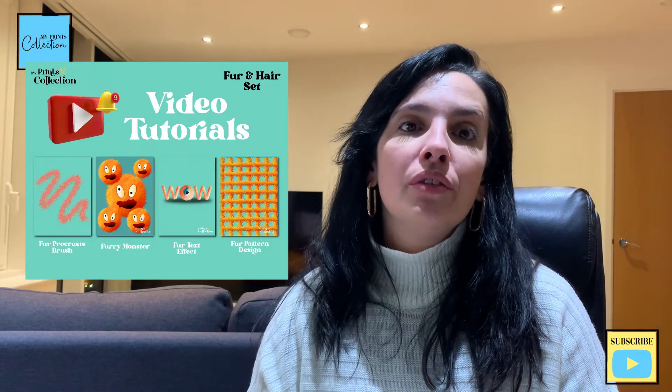Hello there, Stefanie here from My Prints Collection, the place where I share with you the best ways to use the Procreate app so that you can make money online. This is one of the tutorials of the Fur series for Procreate. The brush that we'll be creating is also available for you to download — the link will be in the description below.